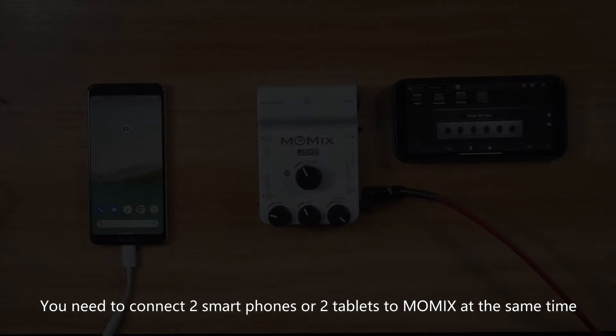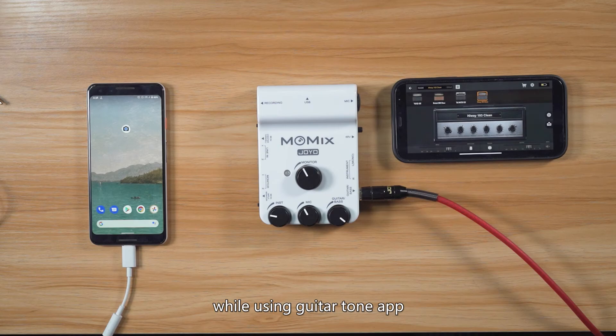You need to connect two smartphones or two tablets to Momix at the same time while using the GuitarTone app — one for running the GuitarTone app, and the other for recording video.